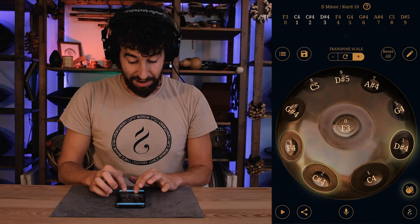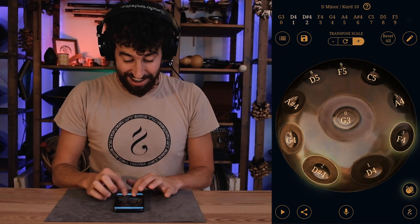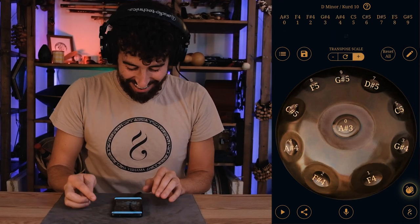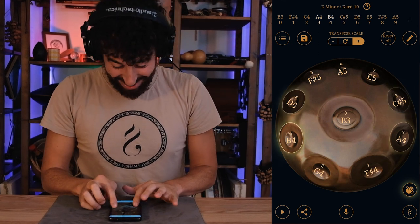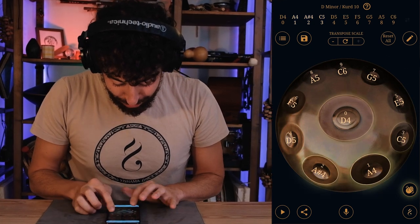Continuing to press the plus button, you cycle through F, F sharp, G, G sharp, A, A sharp, B, C, C sharp, all the way up to D4 — transposing the entire scale step by step through every semitone.